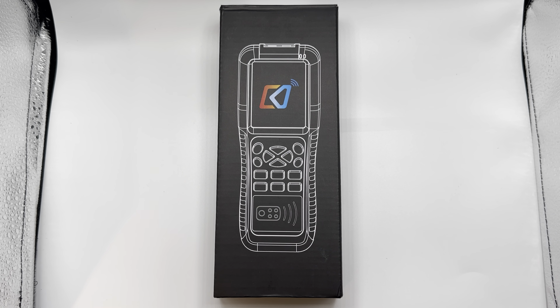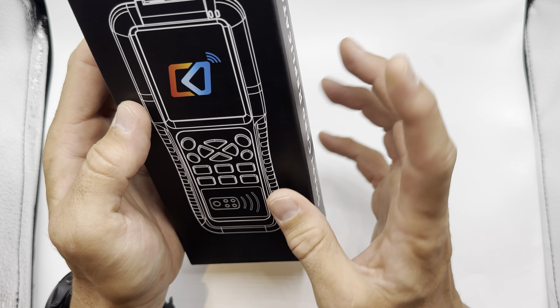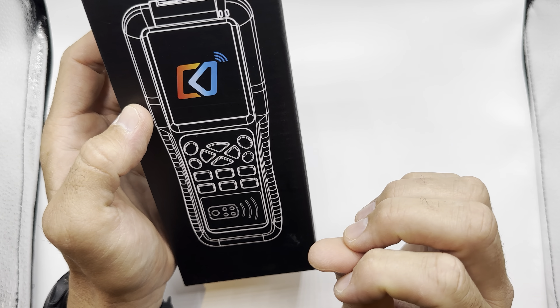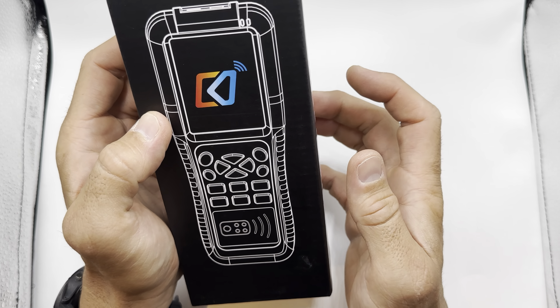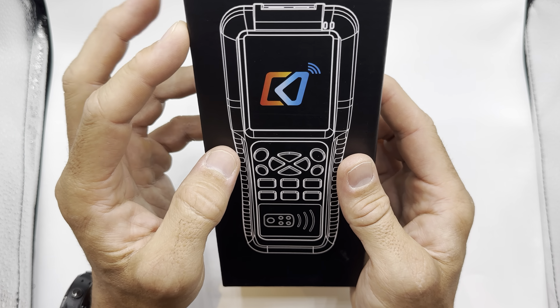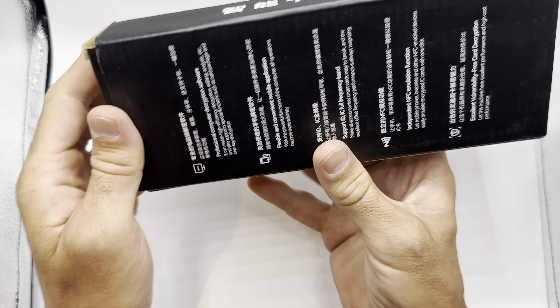This is the iCopy X100. It is a more expensive option out of the readily available RFID reader/copiers available on marketplaces today. A lot of the readers are about half the price of this one.